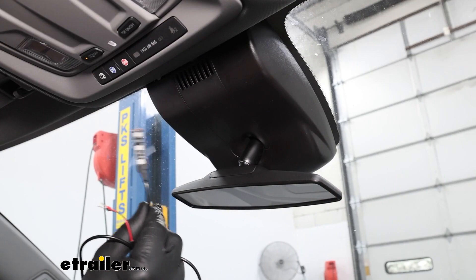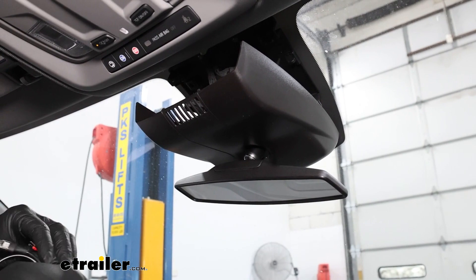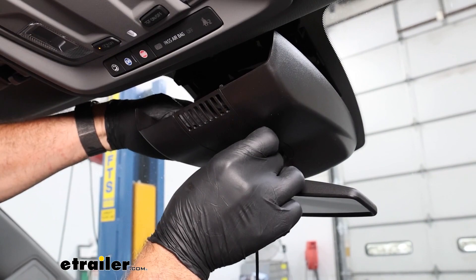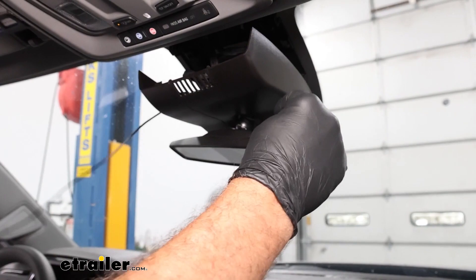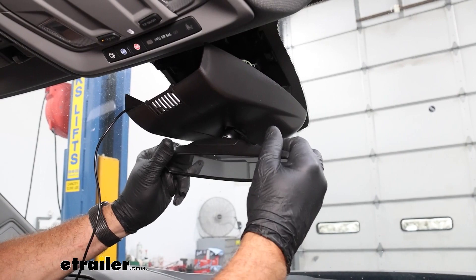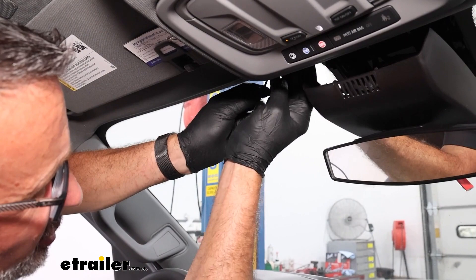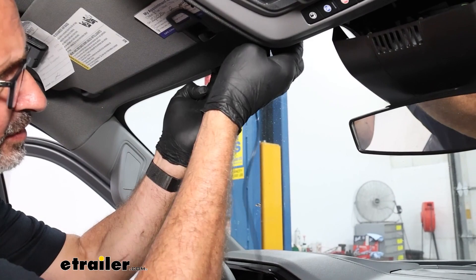When installing the LED indicator light, it sticks to the back of the rearview mirror. The center trim piece just pulls down — it has pins on it. Feed the wires up at the base of the rearview mirror, making sure to leave enough wire so you can still adjust the mirror without pulling on it. Leave it loose for now. I recommend wearing gloves so you don't get oils from your hands on the headliner. Tuck the wire back behind the headliner using a trim panel tool.